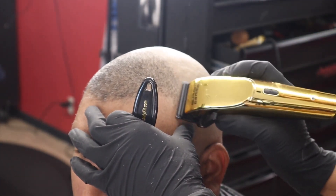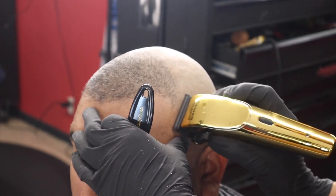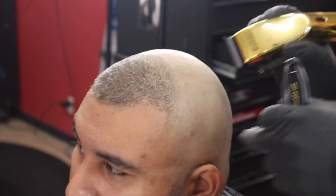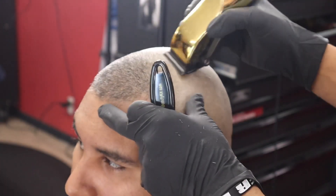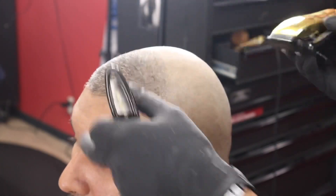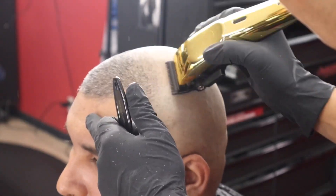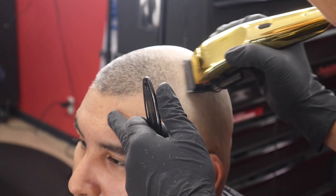All right, after doing that step you come back with no guard on there, fade it out into that number one. If you need to, grab your half guard and blend it out some more. If not, just fade it out with your clippers with no guard, slice cutting it. Then come back with your slim lines, tap that bottom line, and it should be faded. Then we'll do the other side.